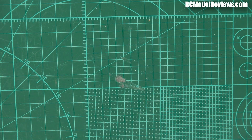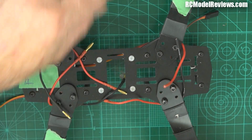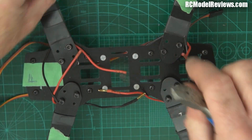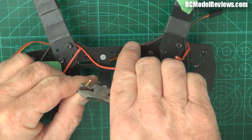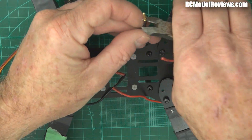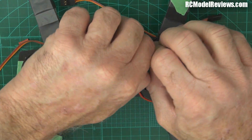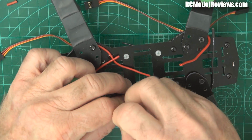I'll turn that on and we'll get started. We've got these bullet connectors on here - we don't want those, they're just going to get in the way. Bullets are unreliable, bullets are heavy, and bullets are a point where you can get high resistance, which can cause heating and intermittent motors stopping, flips, and all sorts of things. They're a great idea for some things, but not for a mini quad. Make sure we've got them all off.